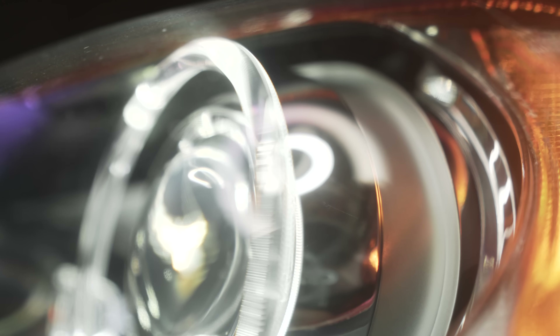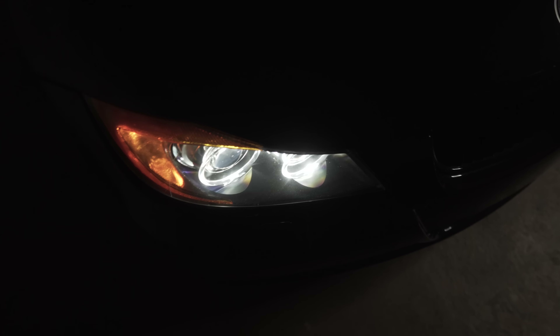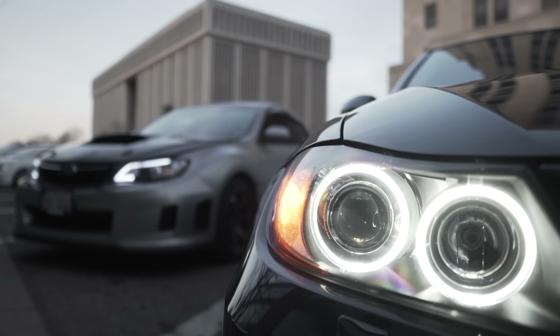For most E90 and E92 owners, updating your factory halogen angel eyes to these LED bulbs is probably going to be one of the first modifications you'll want to do to your car. Along with the gloss black kidney grills, they're both low cost but high visual impact modifications that really transform the whole look of your front end. I've had my Lux angel eyes in for over a year now.